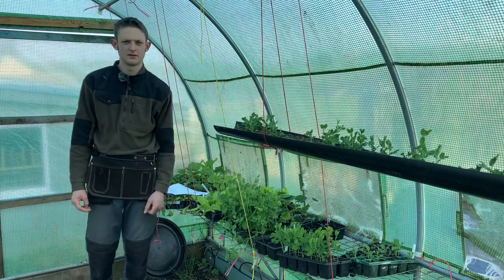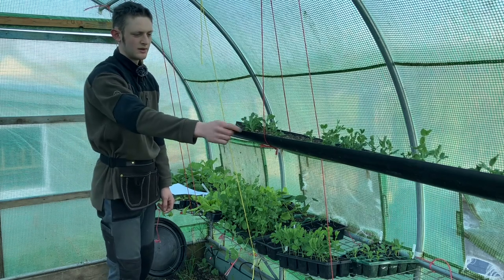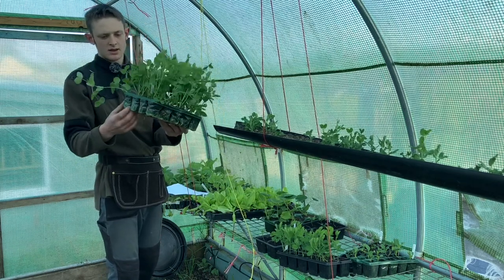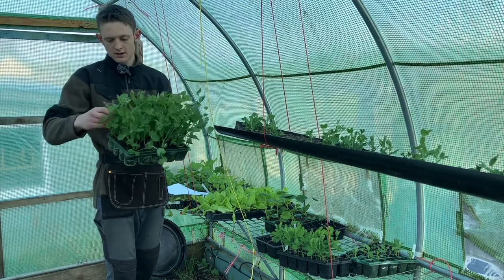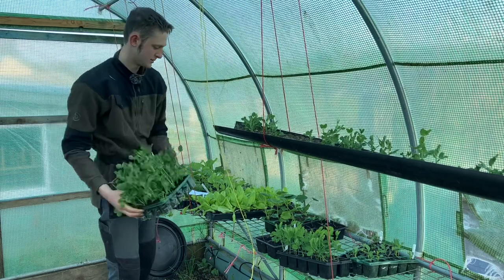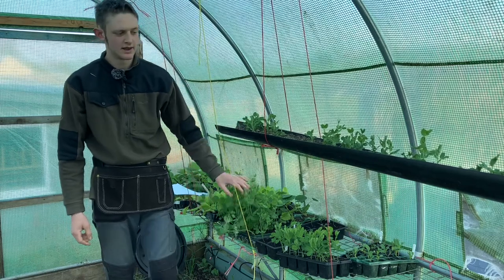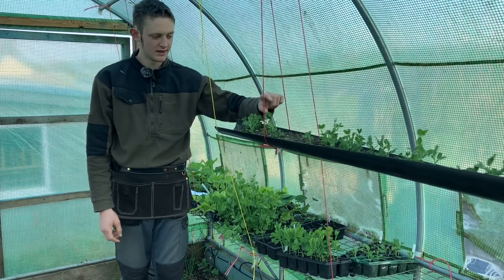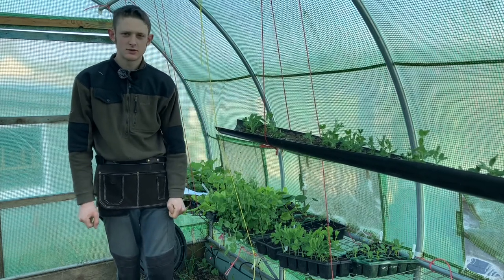Generally taller varieties tend to be older varieties — these are more modern varieties. These taller peas are noticeably more advanced even though these others have been in a warmer environment for two weeks. They've still got amazing roots on them and really should be planted now as they're going a bit pot-bound. It just goes to show that seed quality really impacts the quality of the plant.